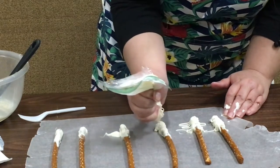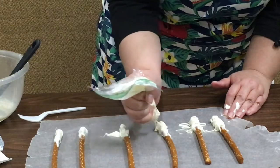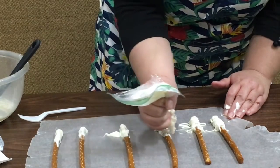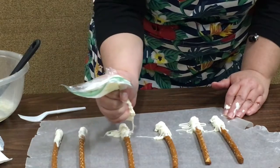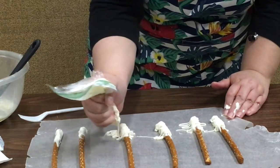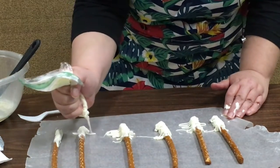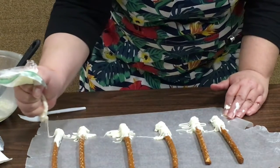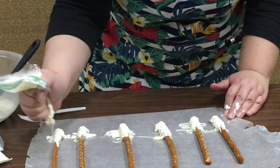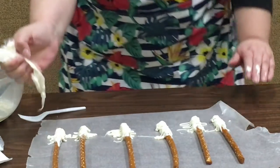I think mine are kind of too skinny. Nobody said I could cook, so as we do yummy stuff you'll find out that Miss Heather doesn't cook very well or anything else in the food department — but that's okay, it's fun!